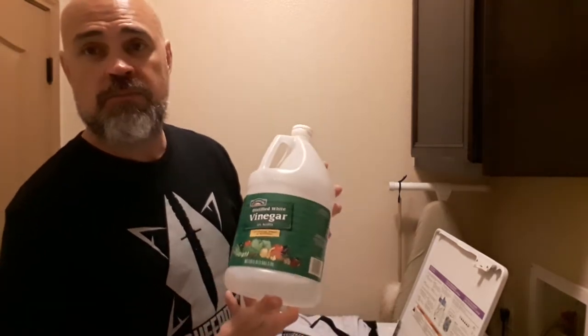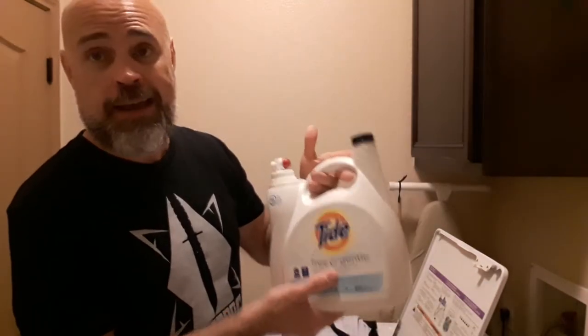I'm going to show you how I wash my gi, and I'd like to know any tips or tricks that you use to wash yours. Sometimes I use baking soda, vinegar, and of course I use this Tide Free and Gentle.